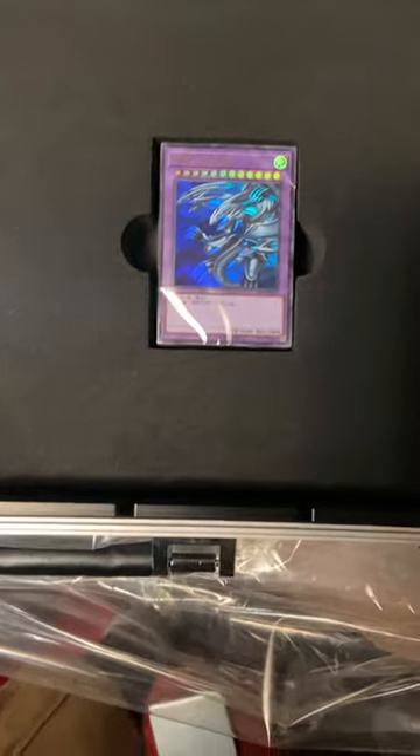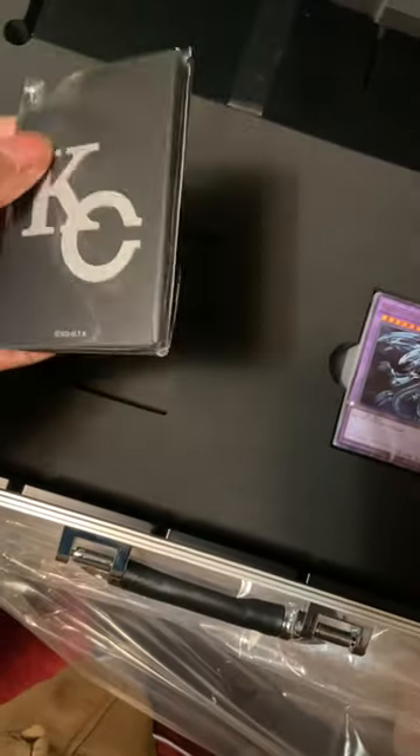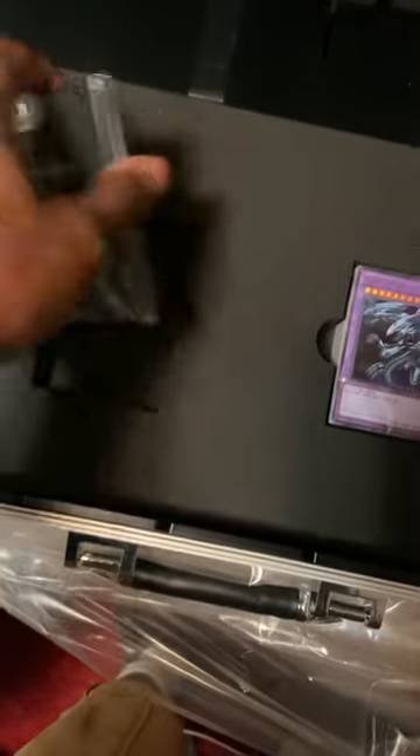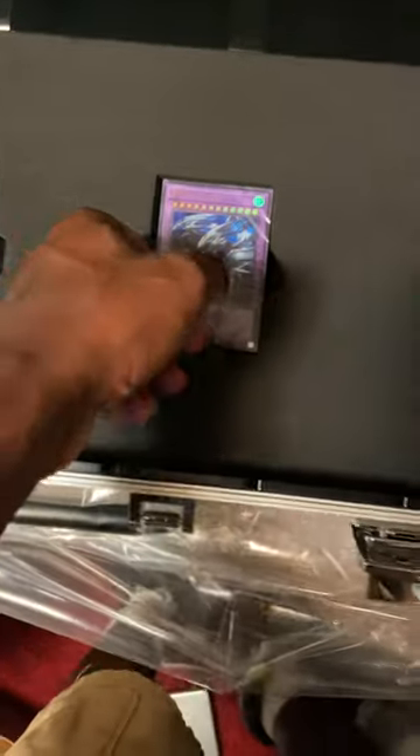Alright, open this up — and there it is, the deck. Some sleeves too. I think there are sleeves in here. These are the deck slots where you can kind of lay out the deck and hold a lot of decks in here. And this is the actual deck.